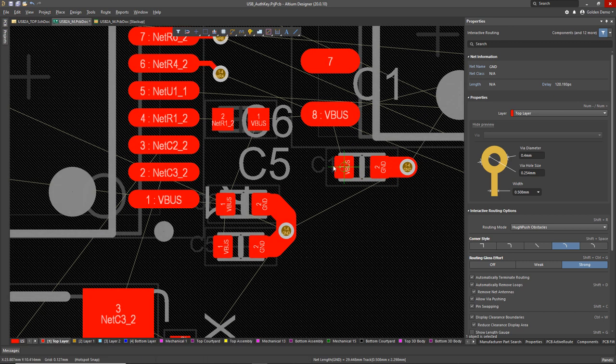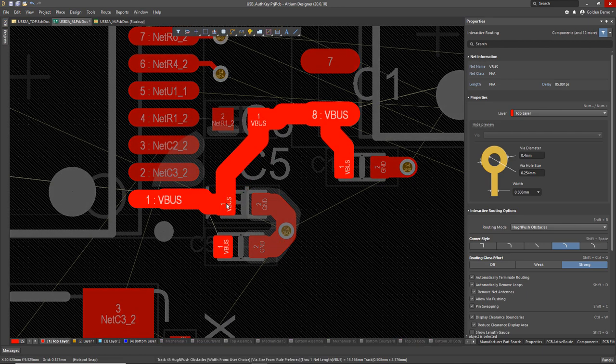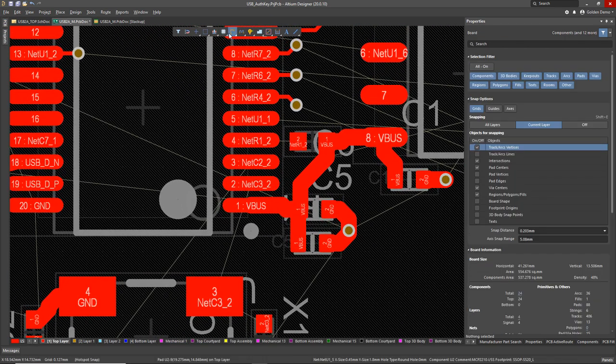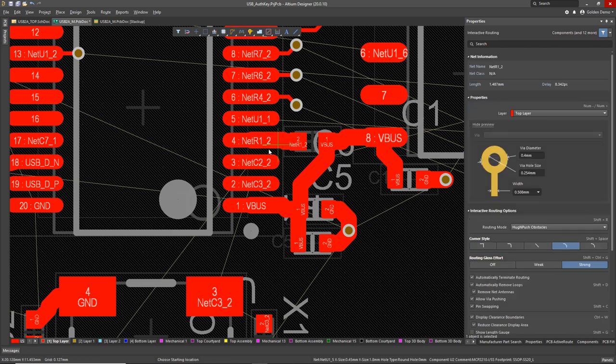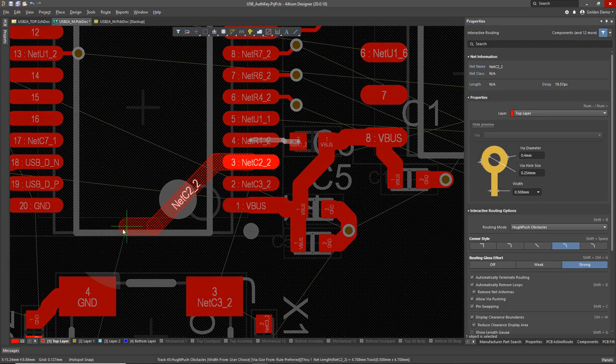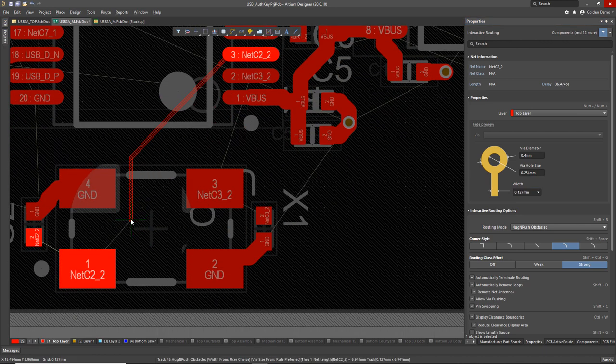Connect that one into ground — I haven't placed any planes or polygons yet but that'll come later. These VBUS connections can all connect together. All of this is pulling the trace widths and clearances from my existing design rules so I don't have to remember every single little detail. That one I don't want to be so wide, so I'm going to set that to 5 mils because it's just a signal net. Now I'll wire up the crystal — that only needs to be 5 mils. Control+click finishes the trace.